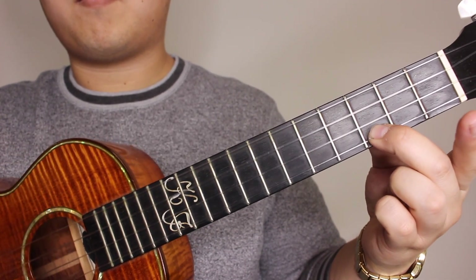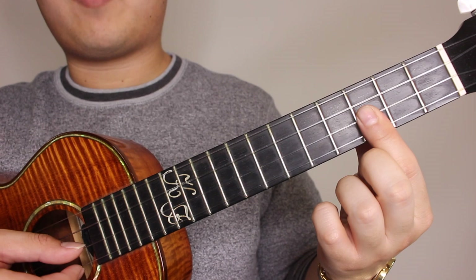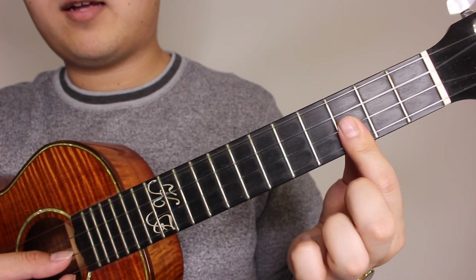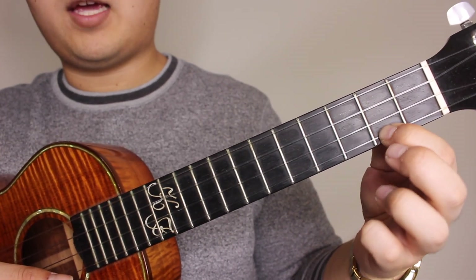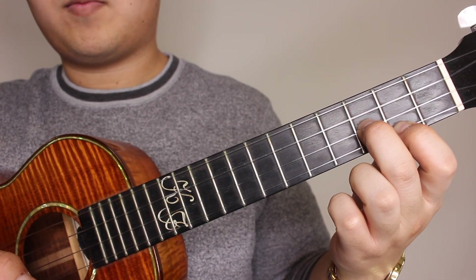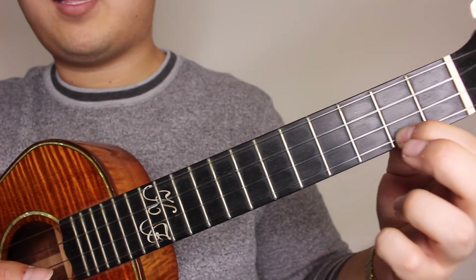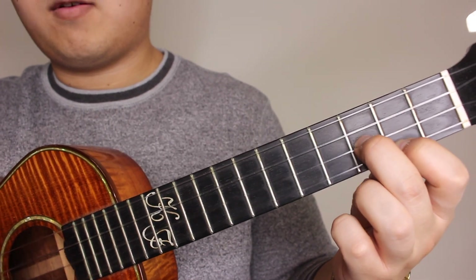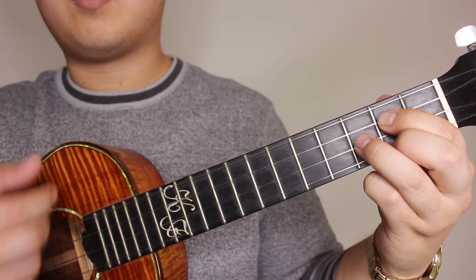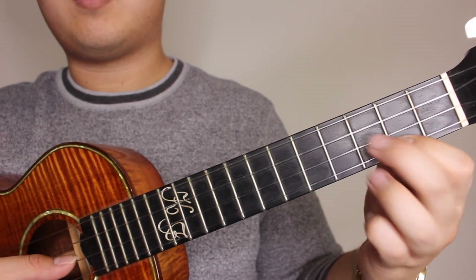Next part you're going to be on the third fret on the A and the E string again, pick both strings and slide to the fifth. Here's where it changes — instead of returning back, now you're going to be on the second fret of the A string and third fret of the E string, and you're going to pick those together. Then second fret on the A, third fret on the E, followed up by your G major — three down-up strums — one, two, three.